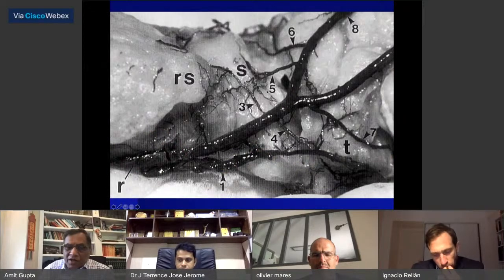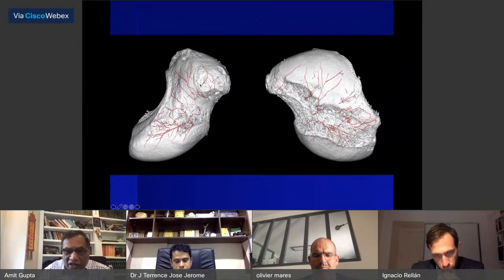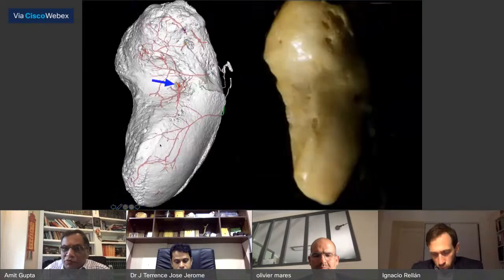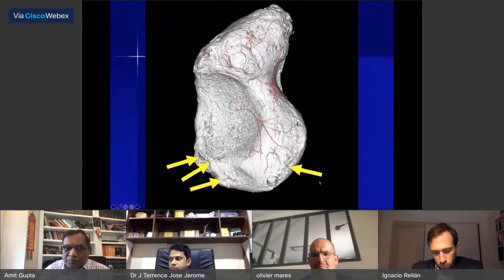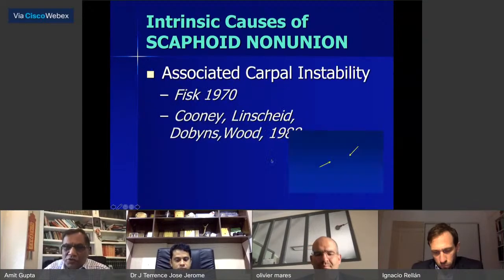Gilman and Menon showed intrinsic vascularity — distal pole good, waist very good, proximal pole with few arteries. Steve Moran from Mayo Clinic did beautiful micro-CT injection studies confirming distal pole vascularity, waist vascularity, and relatively avascular proximal pole. Very sophisticated work by Moran agrees with Oblitz and Holmstein — lots of vascular supply in the distal pole, some in the waist, very little in the proximal pole. If you have a fracture in the proximal pole, you'll have a problem.